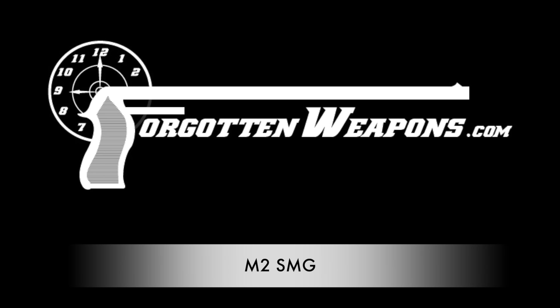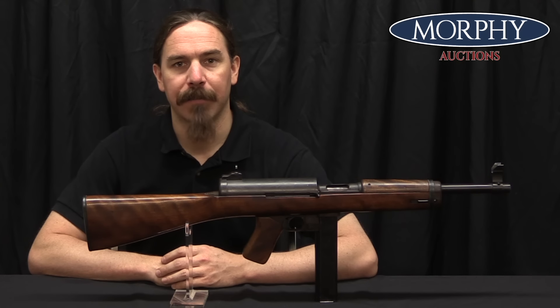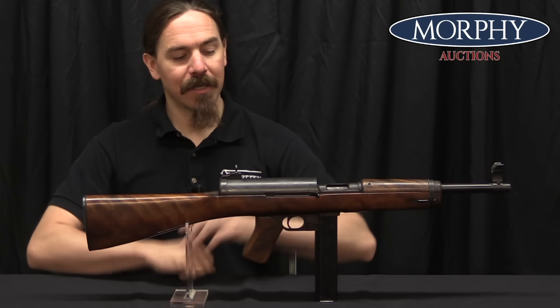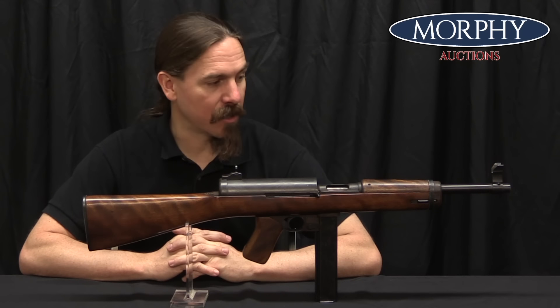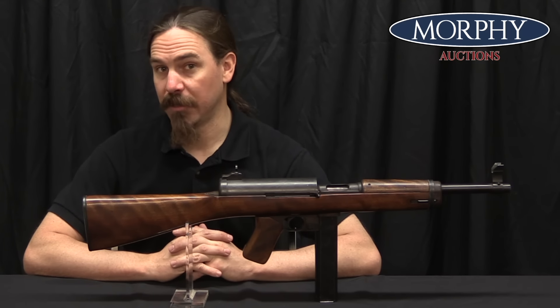Hey guys, thanks for tuning in to another video on ForgottenWeapons.com. I'm Ian McCollum, and I'm here today at the Morphy Auction Company taking a look at a fantastically rare transferable US World War Two submachine gun. This is actually an M2 submachine gun.